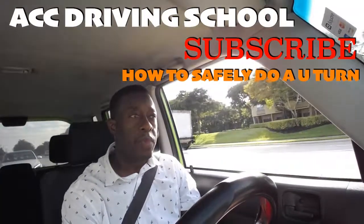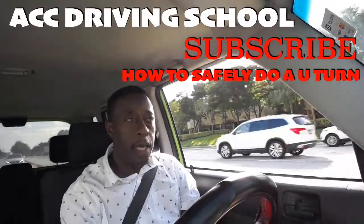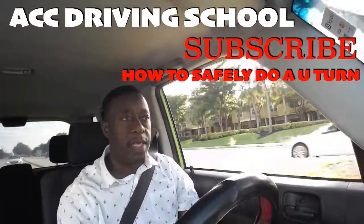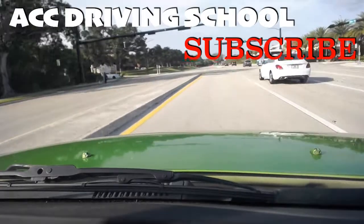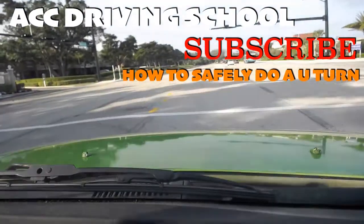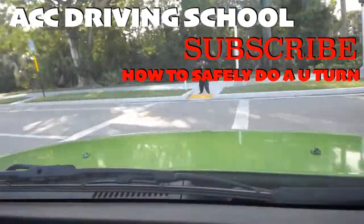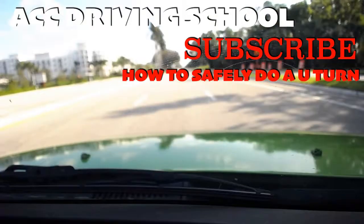We're in Florida, so you have to look on the opposite side to make sure it is clear. Signal left — in this case it is green, there are no cars in this area, so you just go ahead and do a full turn, and in this case I'm going to straighten up in the middle.